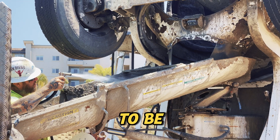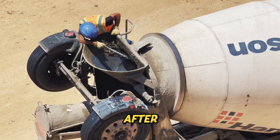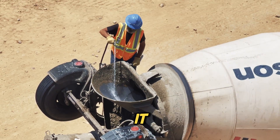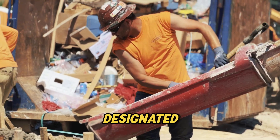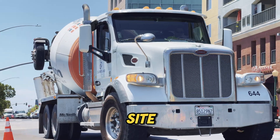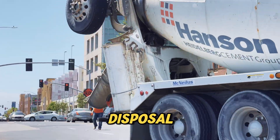To prevent this, concrete trucks have to be washed out after every job. Right after pouring, the driver adds water into the drum and spins it, helping loosen any remaining concrete. The slurry is then dumped into a designated washout area on site, or taken back to the plant for proper disposal.